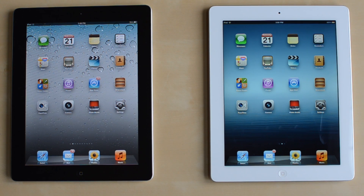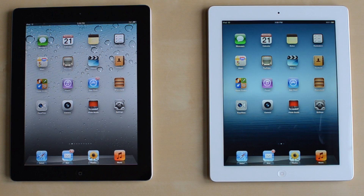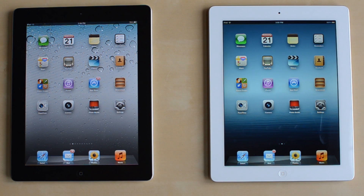What's up everybody, it's Alex from Everything4iPod and today I have a little comparison between the iPad 2 and the new iPad.